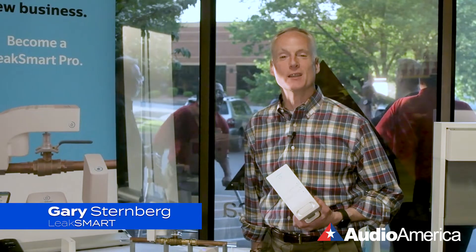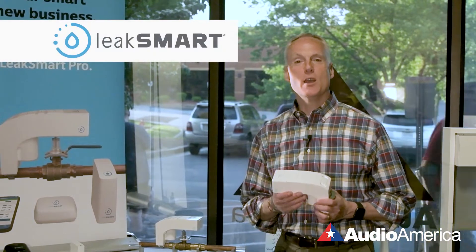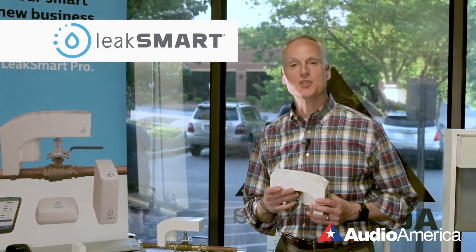We are happy to be at Audio America's vendor and dealer event today. We are a new supplier to Audio America and we're happy to be a part of the team. LeakSmart is a leak detection water protection system.